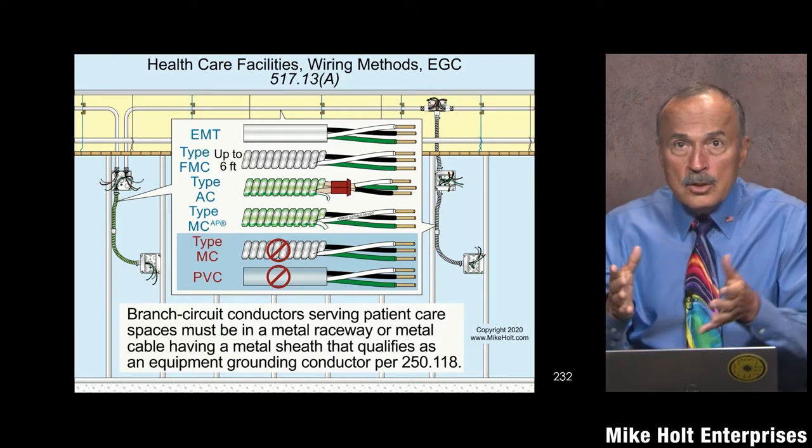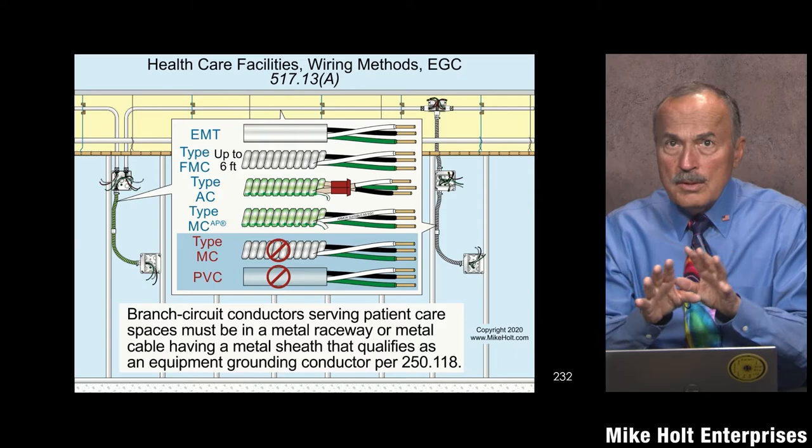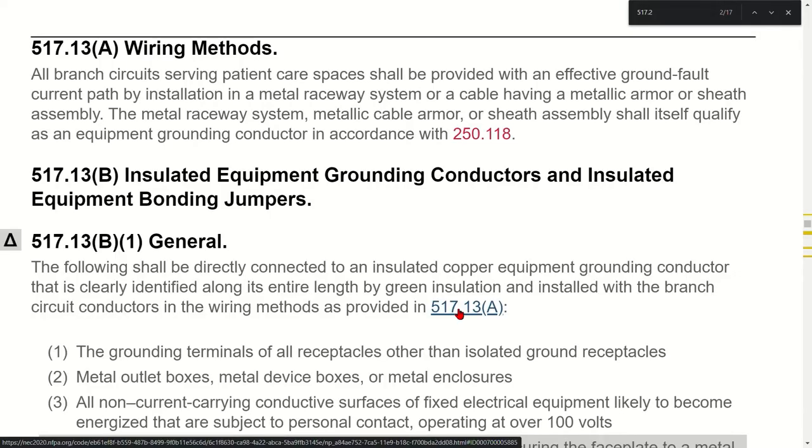They want to make sure there are two independent paths. Brian made a good comment: we forget that a lot of times these patients are unconscious because they've been sedated, they're under anesthesia, or they're too weak. Your initial reaction might be that it's excessive to require two equipment grounding conductors, but these are people who can do nothing to protect themselves — even from a minor shock. You're also sometimes invading the body, so this is really important.